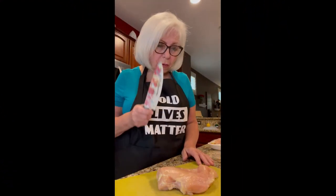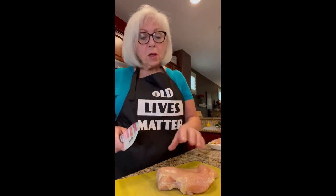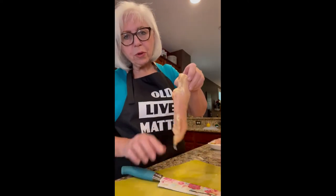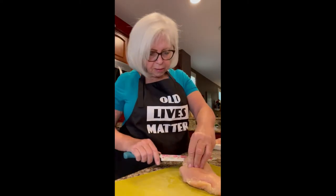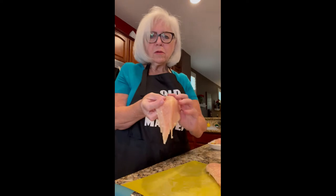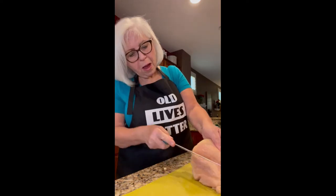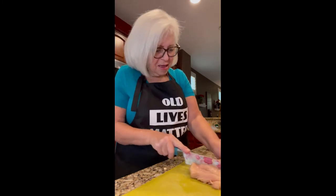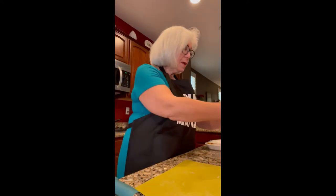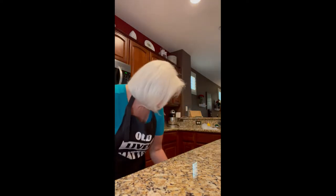Whenever you're dealing with chicken, you want to be really careful and very sanitary. Chicken is one of those things you want to make sure you clean it good before you do anything with it. Now I'm going to butterfly this — you can see it's a pretty large chicken breast. I'm going to cut it in half so you'll have two little cutlets, which is what you want for chicken piccata. I'm using my Pioneer Woman knives — my mom got all of us a set at Christmas for about twenty dollars, and they've been very, very good knives. Now we're going to pound them into smaller cutlets.